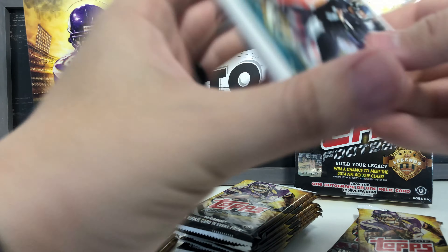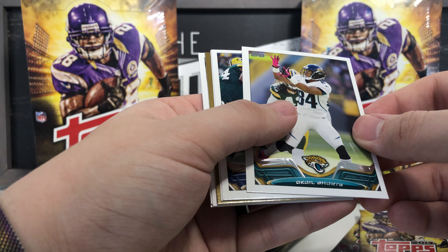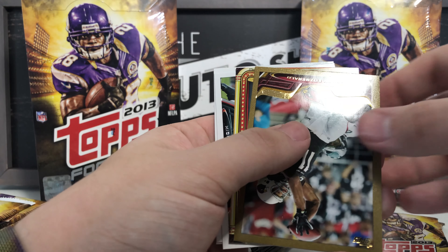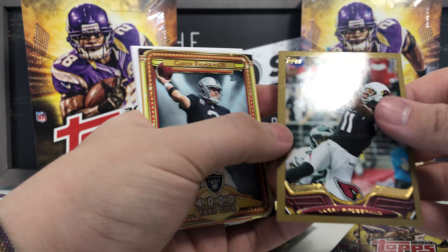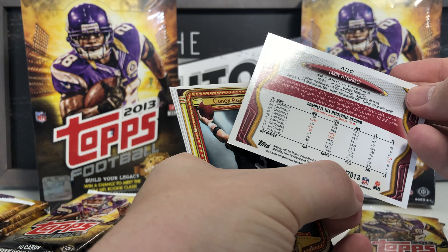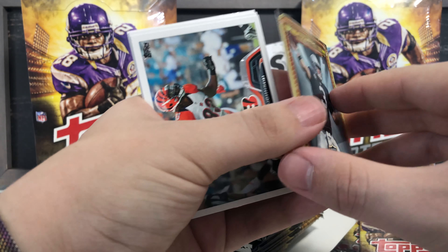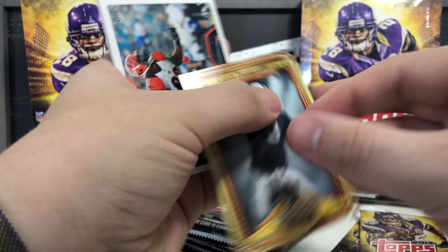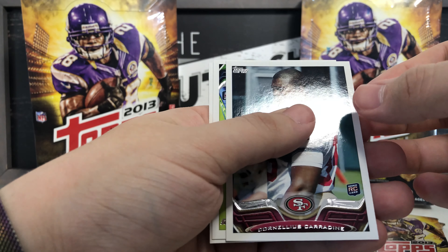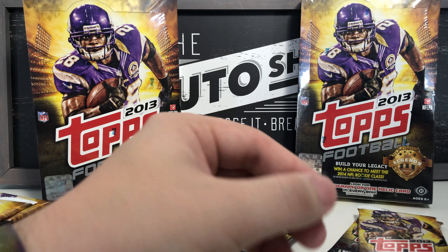Got Andrew Luck on the back, Chad Henne, Cecil Shorts, Robert Quinn, New Orleans Saints NFC South team card, then a Larry Fitzgerald gold border card — that's a nice one, going in my PC. It's numbered 1905 out of 2013. Carson Palmer 4,000 Yard Club card — I love these milestone cards. Michael Johnson base card, Cornellius Carradine rookie card, Christine Michael rookie card, and Andrew Luck.